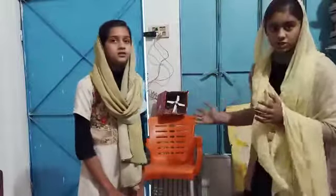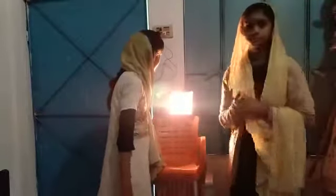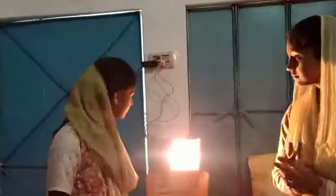We are to make our project related to science in our winter vacation. Today I am going to show you how it works. We have used cardboard, bulb, light, and fan.